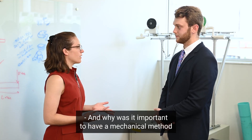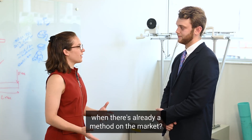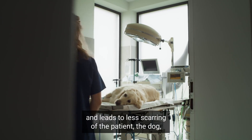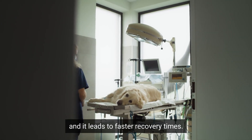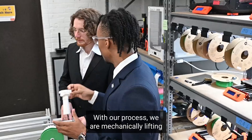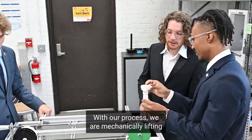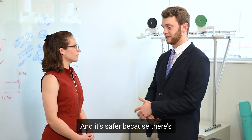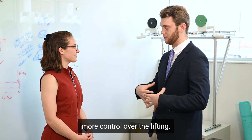And why was it important to have a mechanical method when there's already a method on the market? The mechanical method is much safer and leads to less scarring of the patient — the dog — and it leads to faster recovery times. With our process, we are mechanically lifting to give the same space that inflation would, just a different method. And it's safer because there's more control over the lifting.